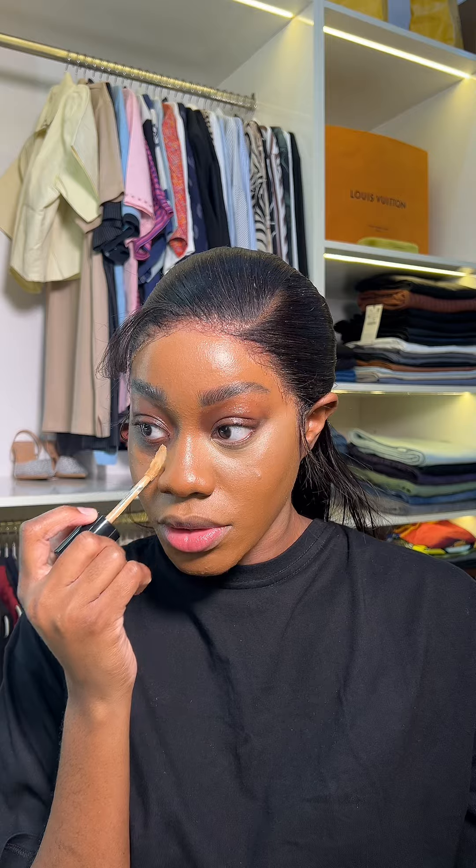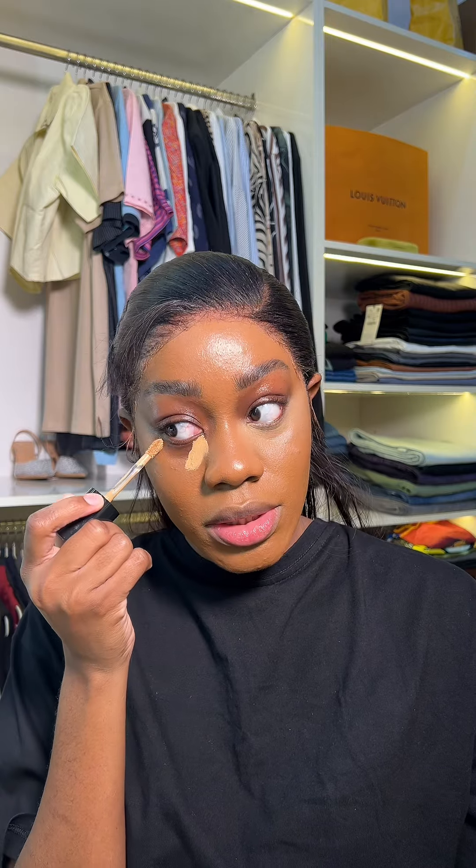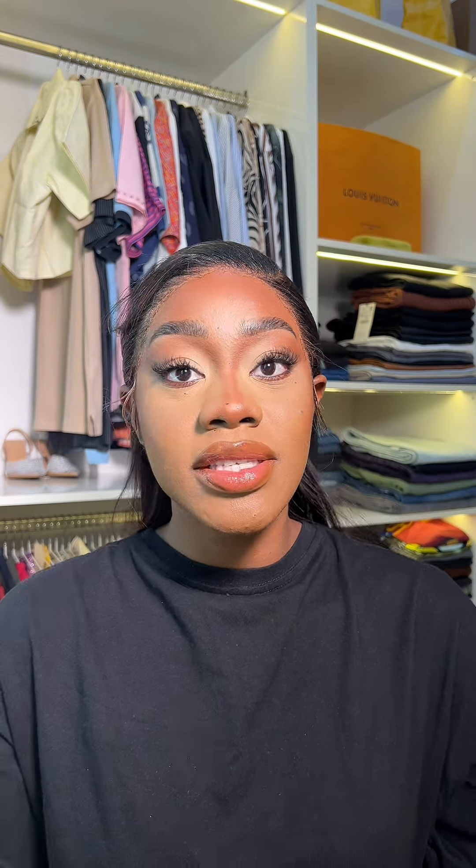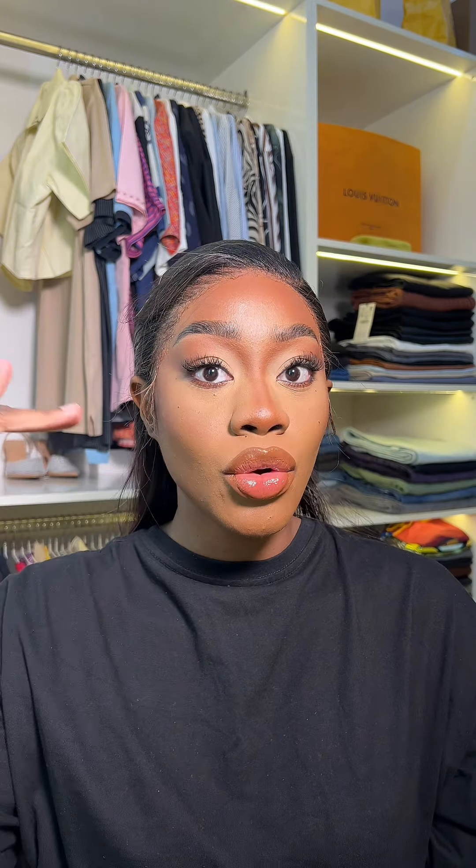I don't think I'll be doing this. I'm just going to finish up the complete makeup look so we can see what the end result is giving. For this side, I'm going to do my usual concealer blending with my beauty blender. I'm officially done blending my entire makeup.